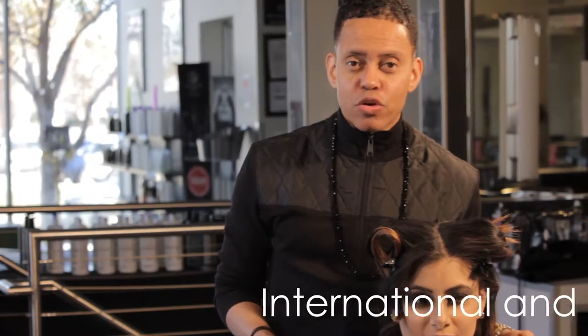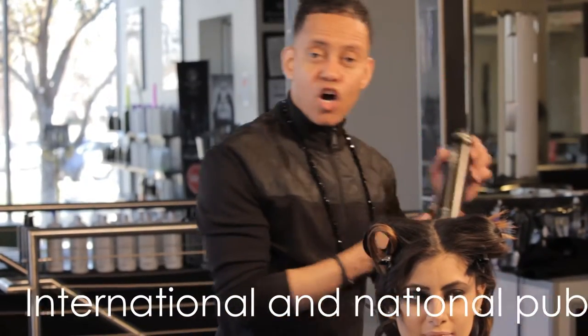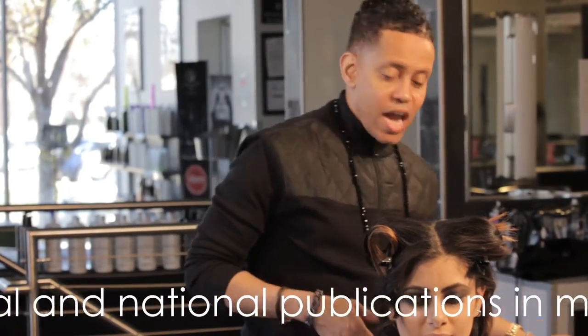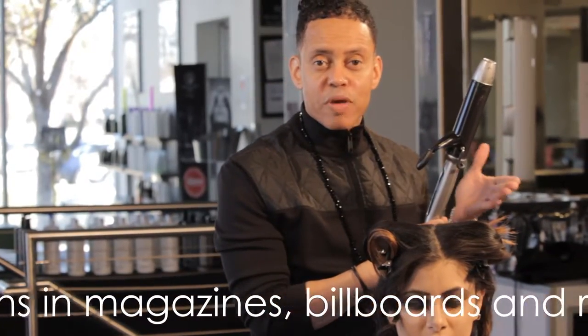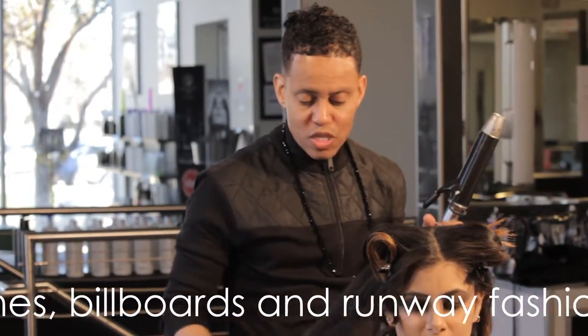Hi everyone, I'm Aubrey Harley, and I'm here to share with you today how to create angel waves. The first thing you want to do is prep the hair with a holding spray. After that, you want to make sure that you use a one to two inch barrel curling iron according to the length of hair.